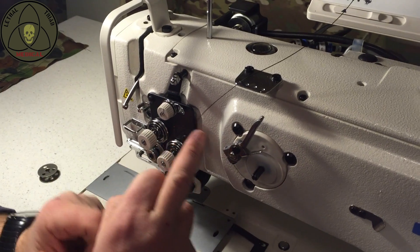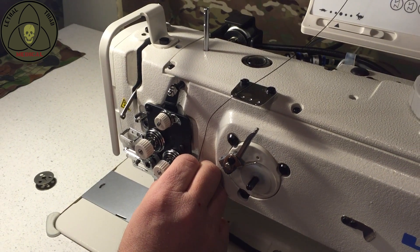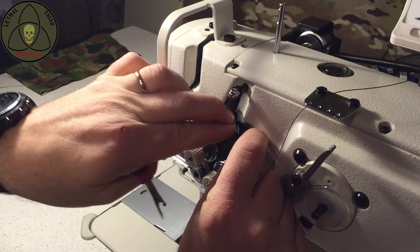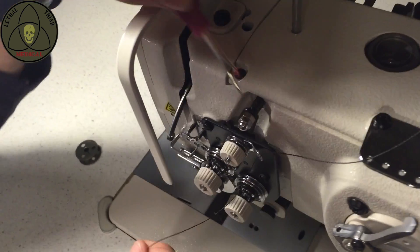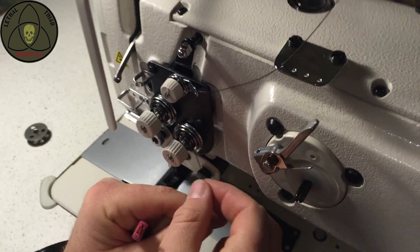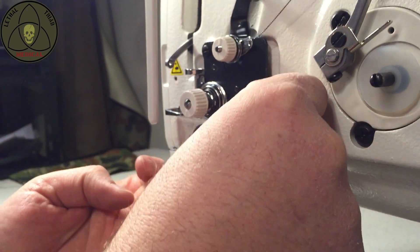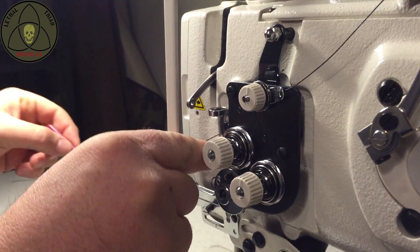Moving down to this top tensioner here — there's a hole in here. I'm going to go in behind this hole and bring it through, and then go in between those discs on the tensioner. Over on this one, which is just A and then B, I'm going to go again in between the discs, around and then back up. It helps if you have your finger underneath so it sort of guides it. And then the same sort of process through the B disc in the back and then down.